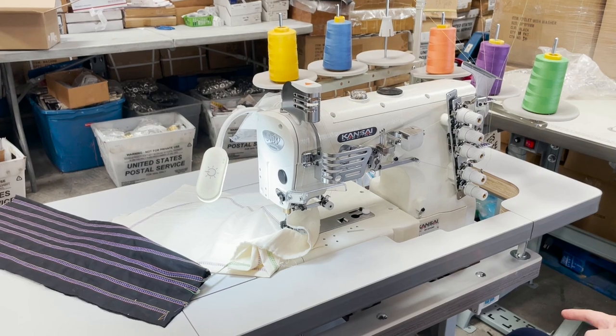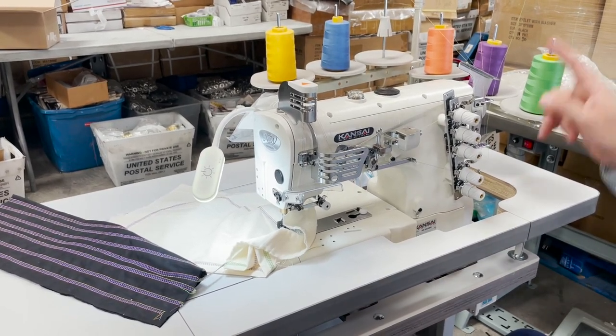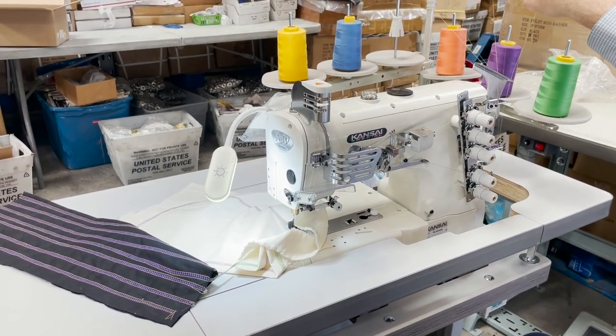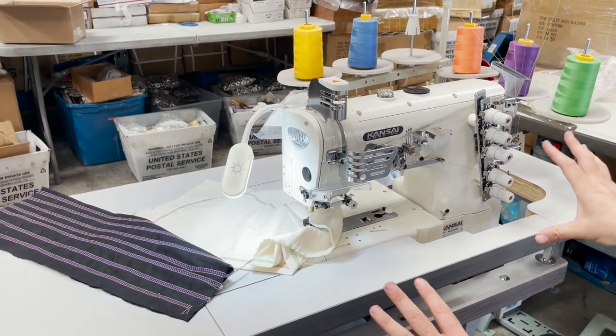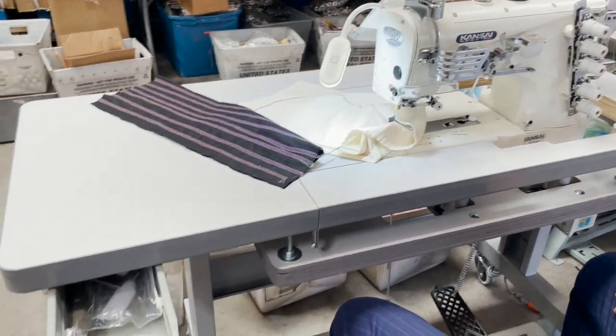The machine can also come on regular K-legs. This one is on T-legs with wheels. When you buy the machine, the thread stand, LED lamp, and everything you see here comes with it — unless you want to buy only the head. Even the little compartment and drawer comes with it.